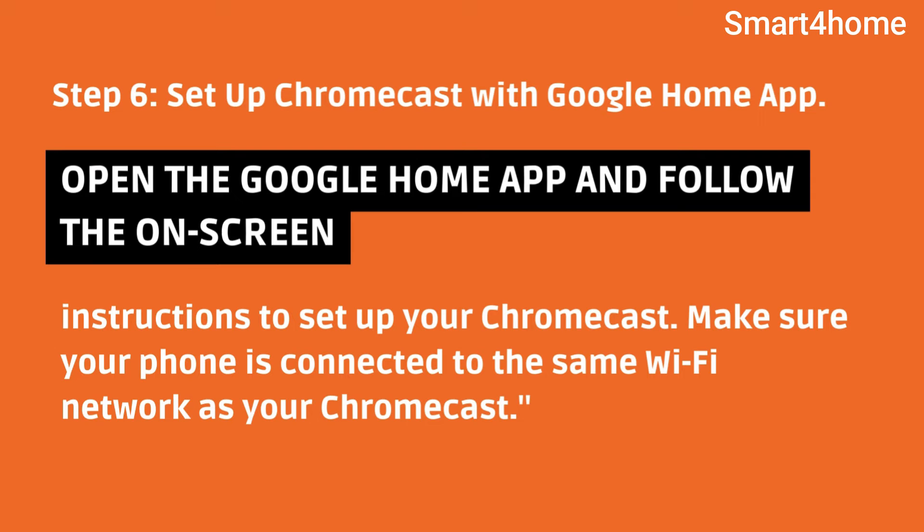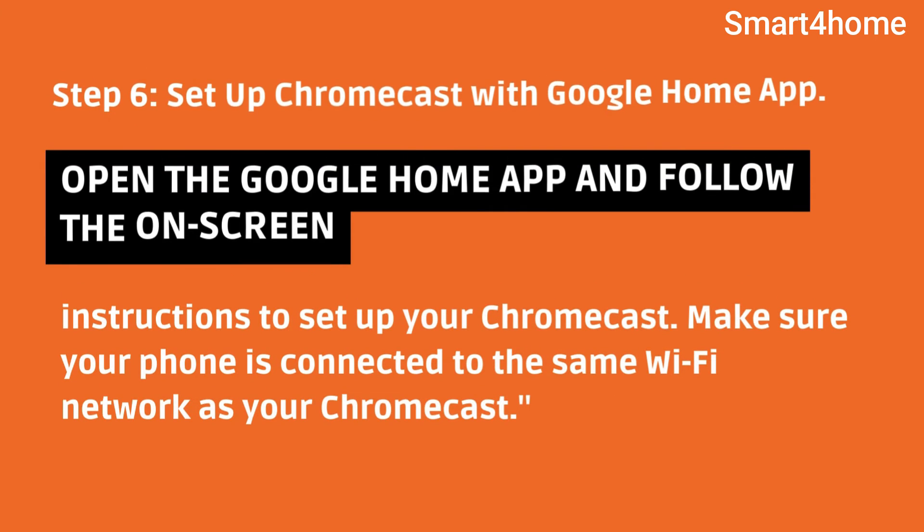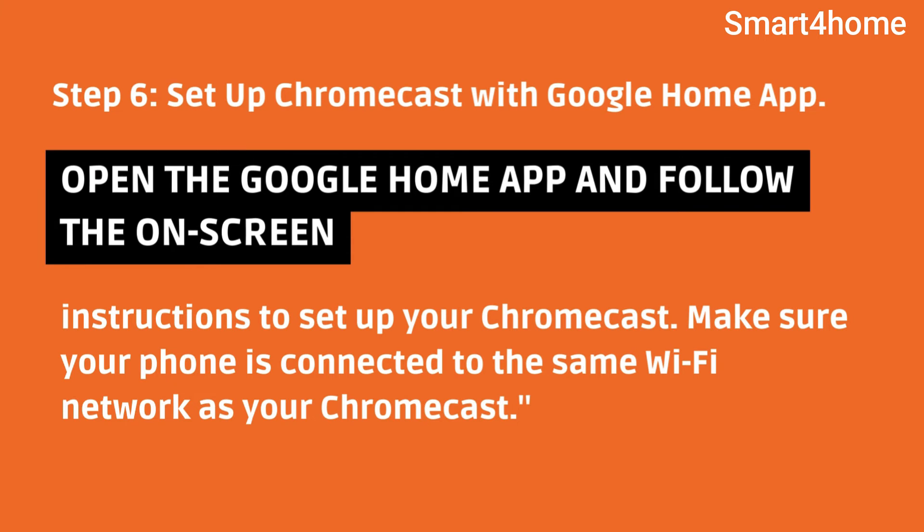Step 6: Set up Chromecast with Google Home app. Open the Google Home app and follow the onscreen instructions to set up your Chromecast. Make sure your phone is connected to the same Wi-Fi network as your Chromecast.